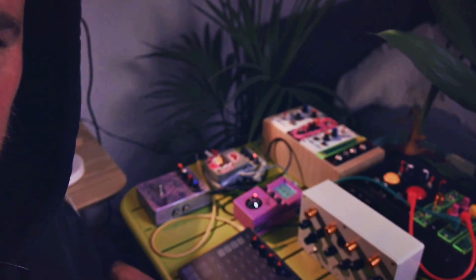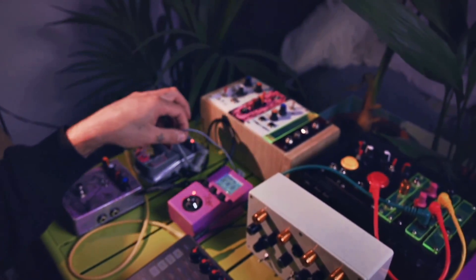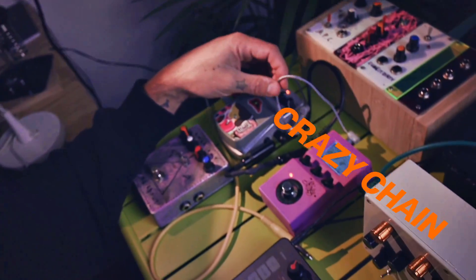Oh, before I go, something I wanted to talk about very quickly — check this out. My pedals are all powered by this amazing invention, the Crazy Chain from MyVolts. Go and check it out, because it's amazing. You can use them to power all your stuff in different ways. It's really hard to explain, but go to my vaults — I'll leave a link. They sent me some to try them out and I'm really grateful for this. I love you, MyVolts, and I love you all, nice people out there.